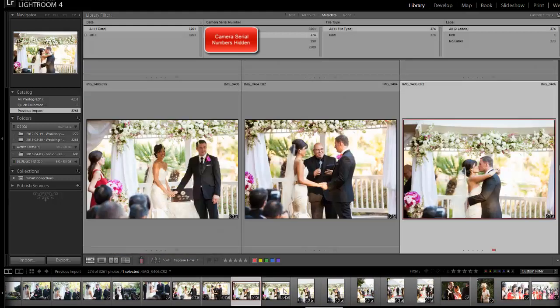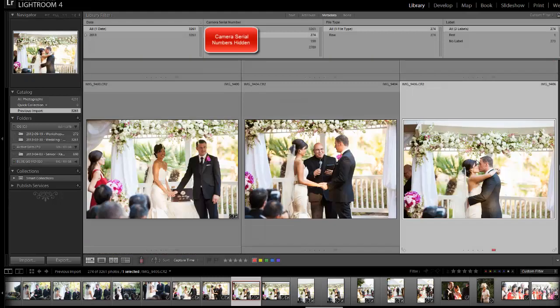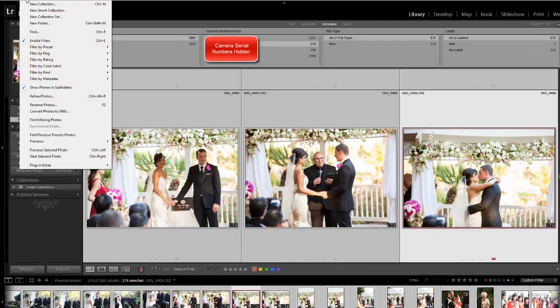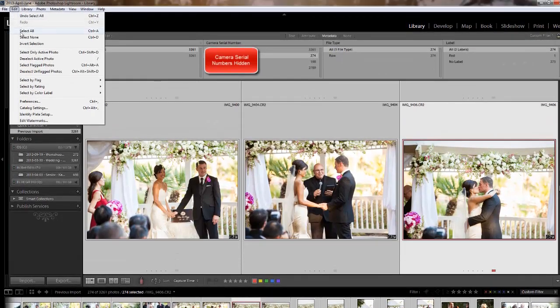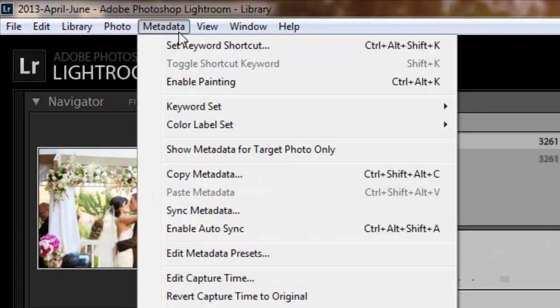I'm going to come to her kiss photo and make sure I have it actively selected. But once I've actively chosen that one, I'm going to hit Control-A to Select All. You can also come up to the Edit menu — there it is, Select All, with the keyboard shortcut next to it. Now I have them all selected, but notice that the kiss photo is still the active selection — it's a little bit whiter than the rest. Once I've done that, come to Metadata and go down to Edit Capture Time.